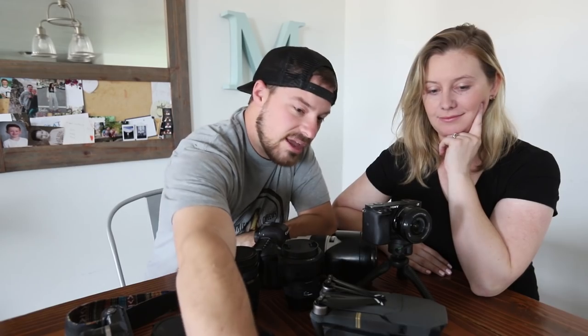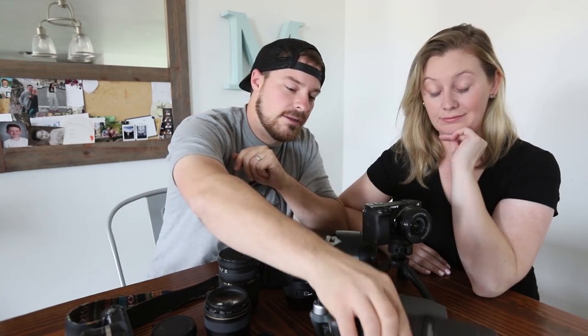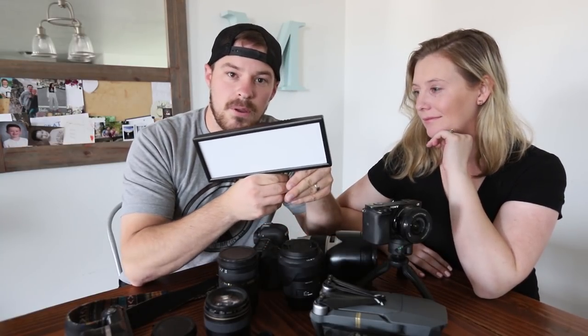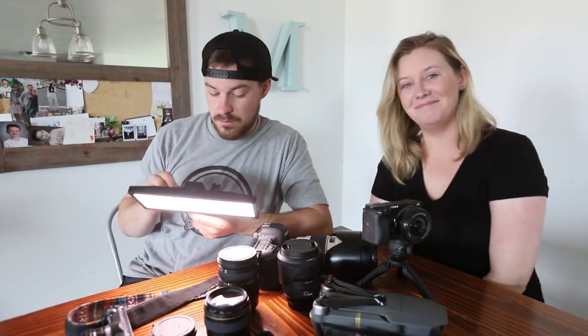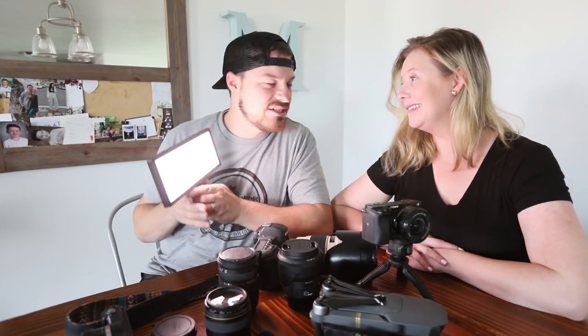I also have a few lights. This is my speedlight, the Canon 600EX-RT. It's good for inside stuff when you need that extra light — just throw it somewhere and get that boost. We use it occasionally for Storytime Sunday. You can adjust the color temperature and brightness, which is pretty sweet. We don't use too many lights because her eyes are so sensitive — she'd be squinting and crying the whole time. So we usually just use natural light, which is the prettiest anyway.